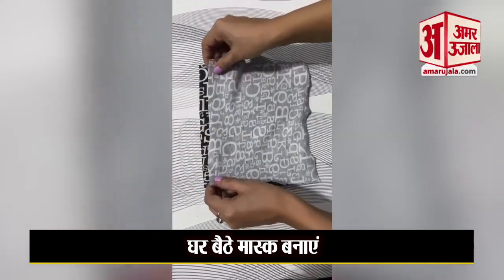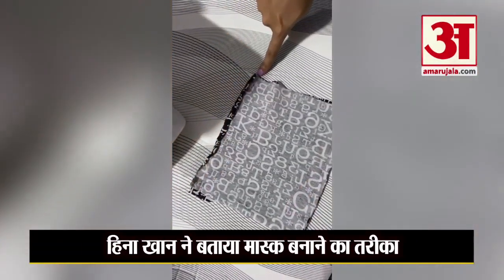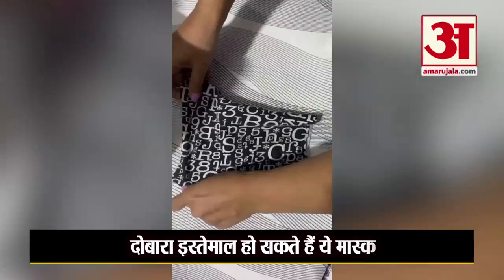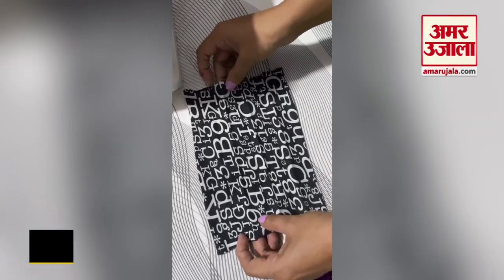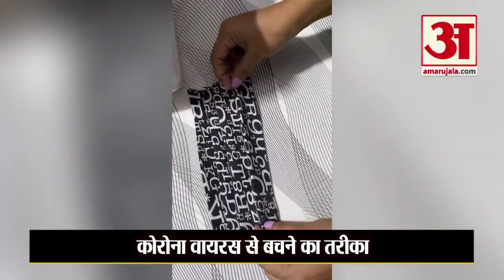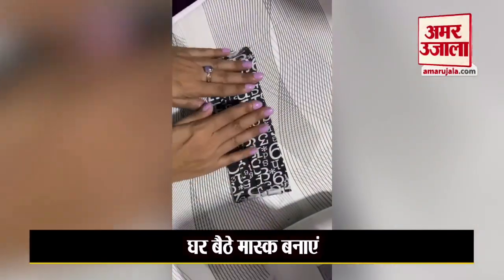I've placed it on the first one, then I'm going to flip it over and stitch the 8-inch side first. Now I'm done with both sides. I'm going to take the right side out, turn it over, and iron it properly. I've already marked and ironed the fabric, creating a nice hard crease around 1 inch each. I'm bringing the four creases together, putting them on top of each other, and we'll stitch both sides.